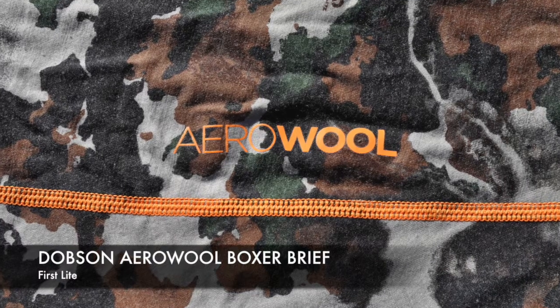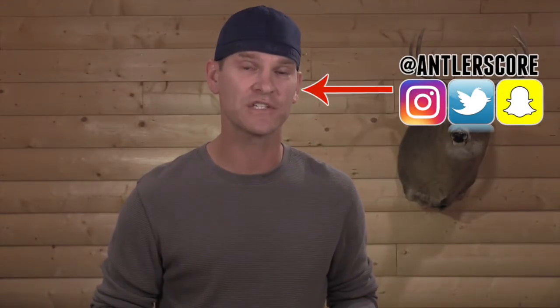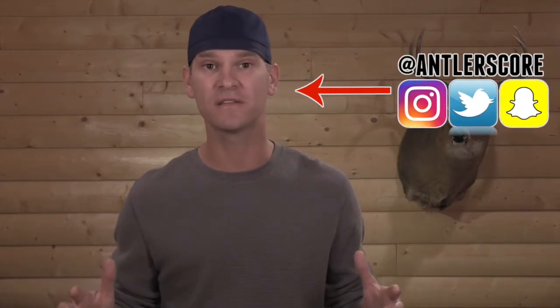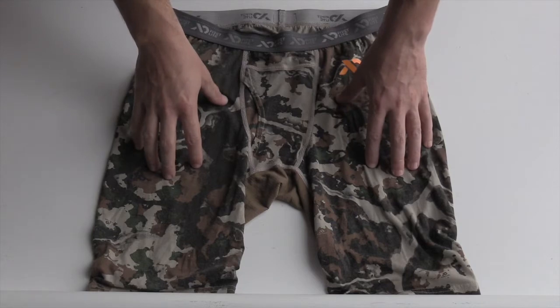Hey guys, what's up? I'm John. In this video we've got a product review — we're looking at the AeroWool Dobson Boxer Brief by First Light. We'll take a closer look at the product, go through the manufacturer specifications, field testing, how to care for the product, and then pros, cons, where to get it, and how much it costs. Let's get started.